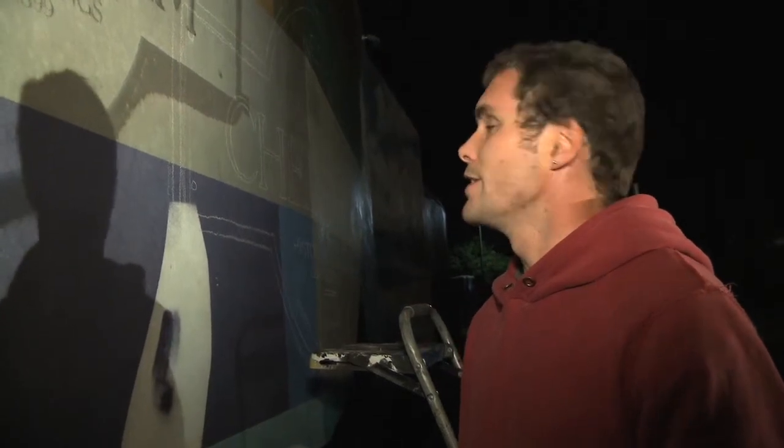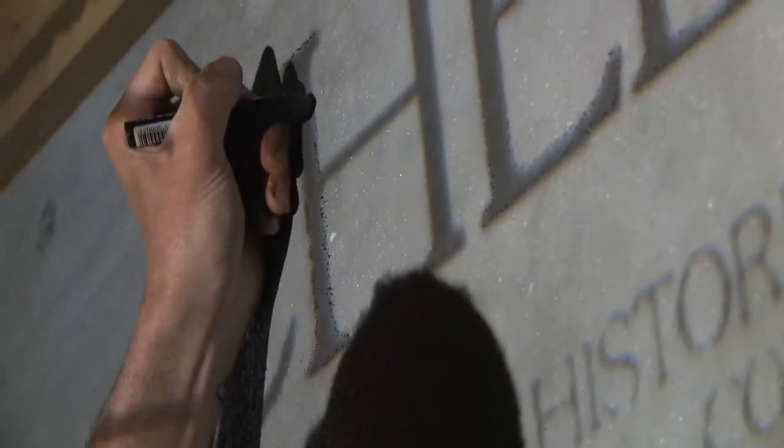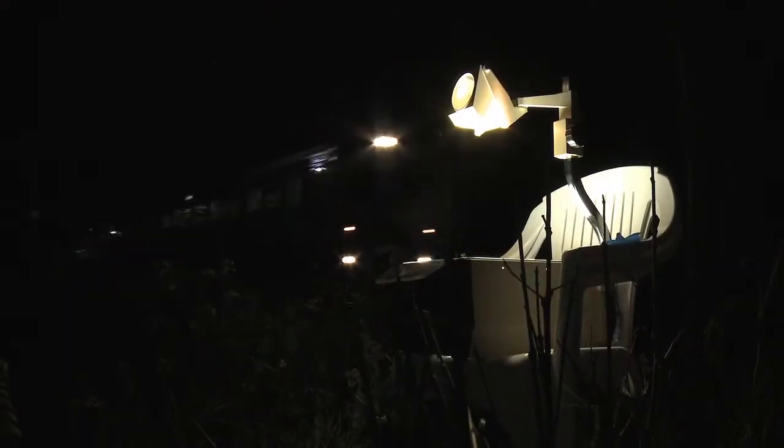That makes our life a lot easier rather than trying to get the proportions and everything in perspective by eye. This good old-fashioned projector — probably about 20 years old — does me the absolute world of favors.